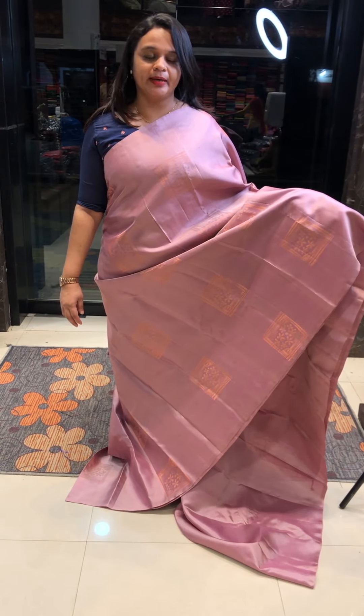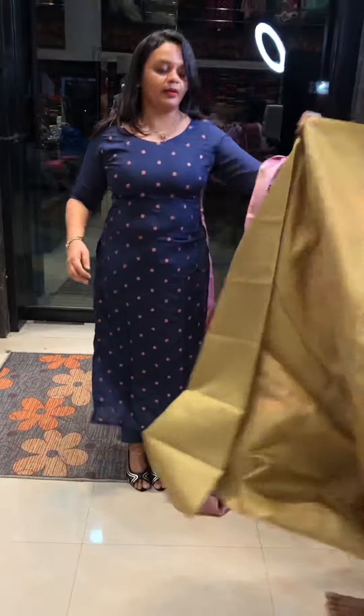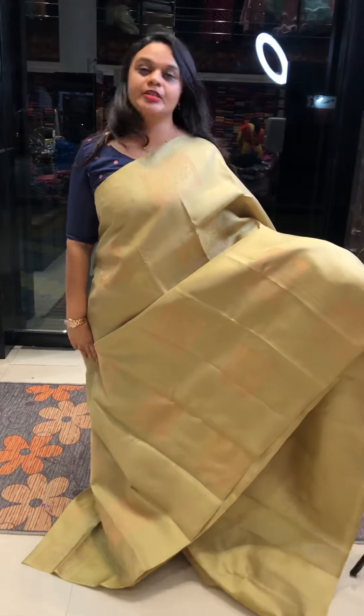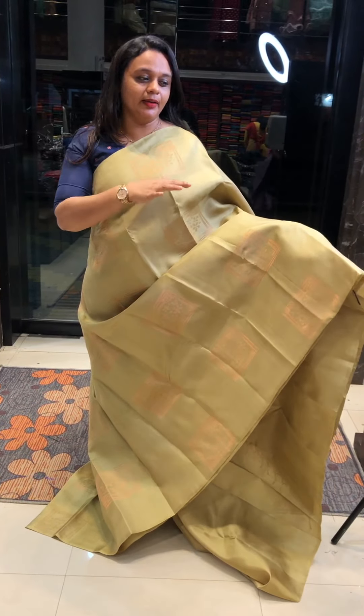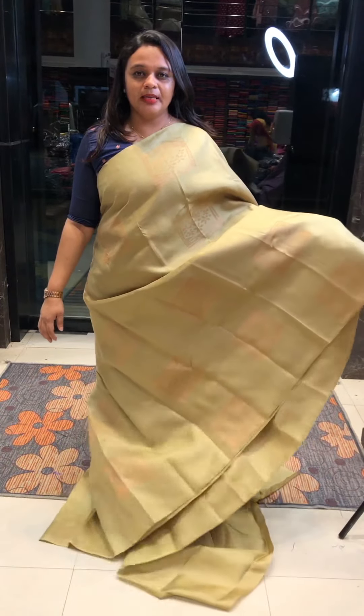Beautiful metallic peach plus copper zari. This is a lemon green color — beautiful lemon green tone and gorgeous. Motif creation is nice. Heavy rich color same tone blouse.